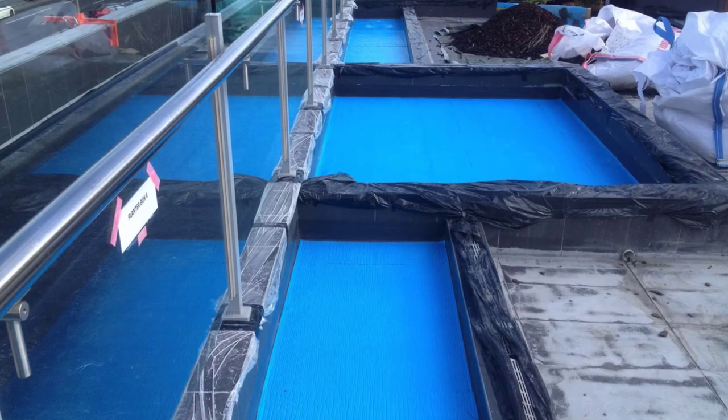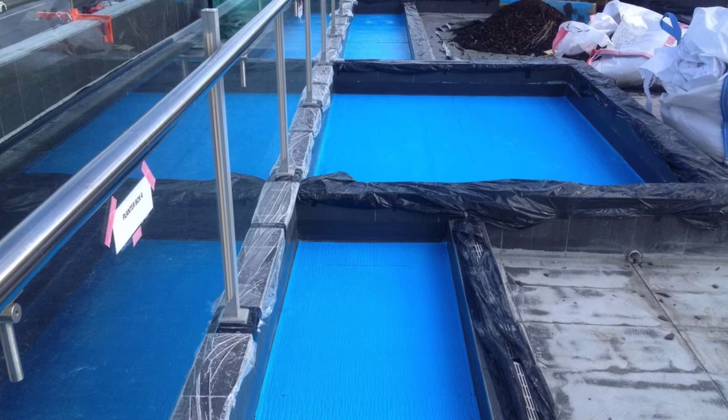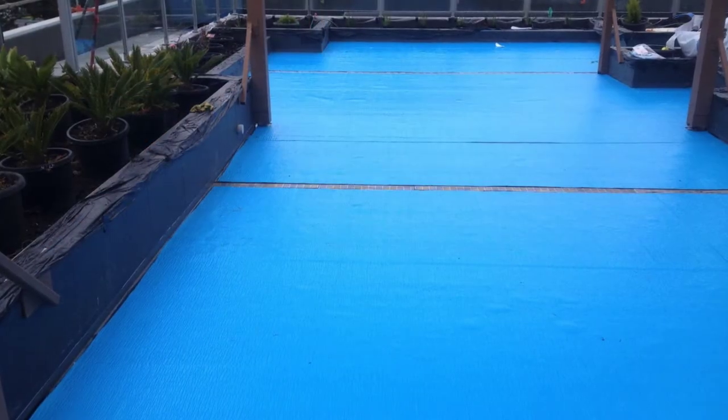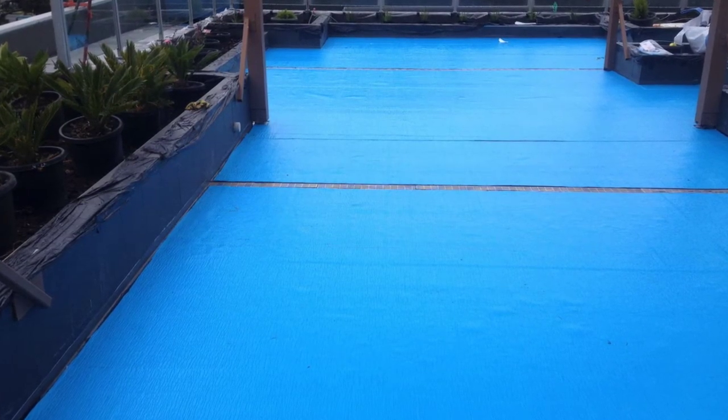The planter boxes were all then treated with Armour Blue, which is our protective self-bonding sheet. The other surfaces around the planter boxes were having synthetic grass installed, so we installed Armour Blue there as well.